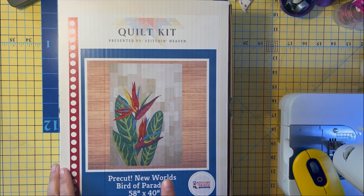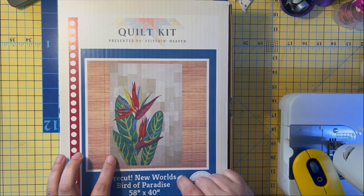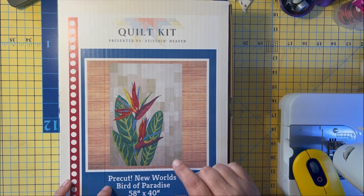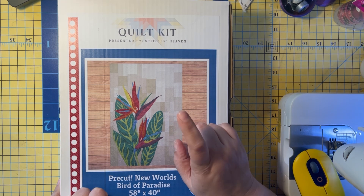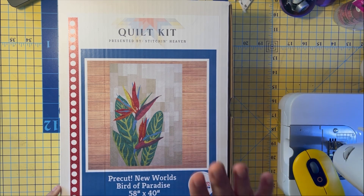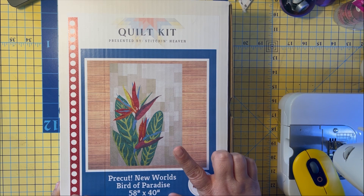It's pre-cut in Rob's new fabric, New Worlds, with Bernatex — Bird of Paradise. This is actually the same kit that Ingrid got, even though she's not going to be able to go in August. Stephanie got this kit for us to work on when we're there, so I'm excited about that. This is the kit we're going to take a look at.